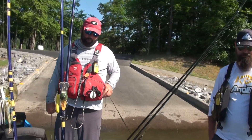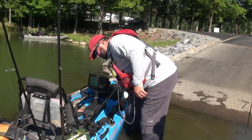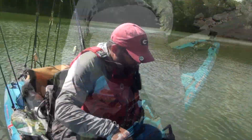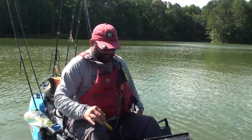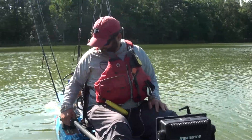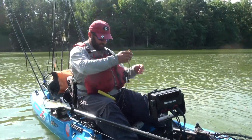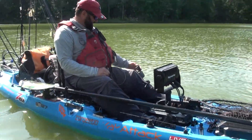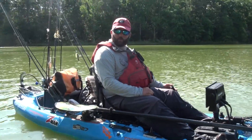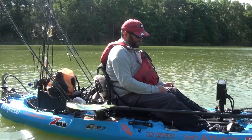Gene, hop in there and make sure your seat is in the low position and give it a shot. First thing I'm going to do is put the kill switch that's attached to me on it. Whoa, I just barely touched it — all right, here we go.